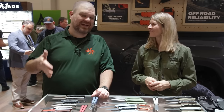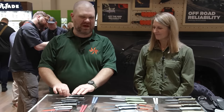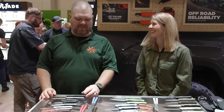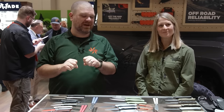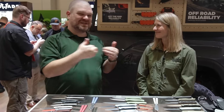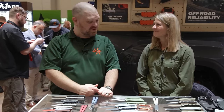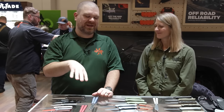That's all we've got to take a look at for now — this is the 2024 lineup. We may see some things popping up throughout the year, and there's been some conversation about revisiting some other past classics as well. Make sure to check out the link in the description — it'll take you to our Benchmade page where you can see all of these items. Full specs, prices, and release dates will be there. Keep sticking around for the rest of our SHOT Show coverage.